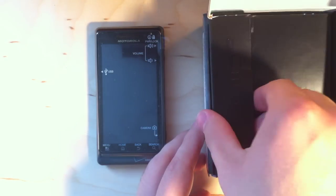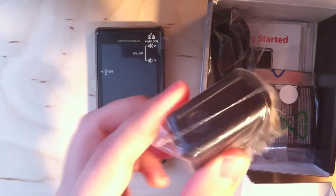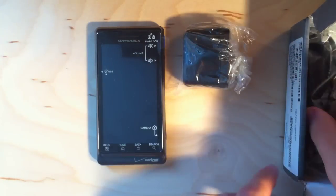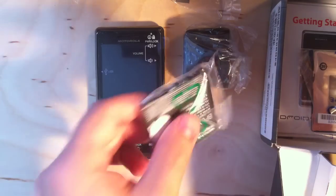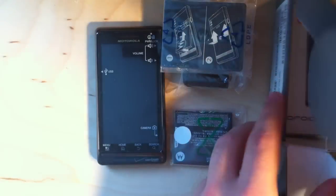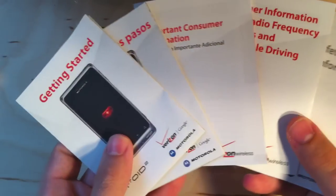So let's take a look at what's in the rest of the box — probably not too much, these boxes are pretty small. Got the AC adapter, which just takes the USB cord. Here's the USB cord, USB to micro USB, battery cover, and some documentation.